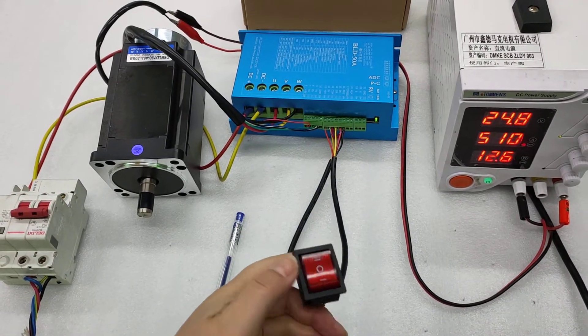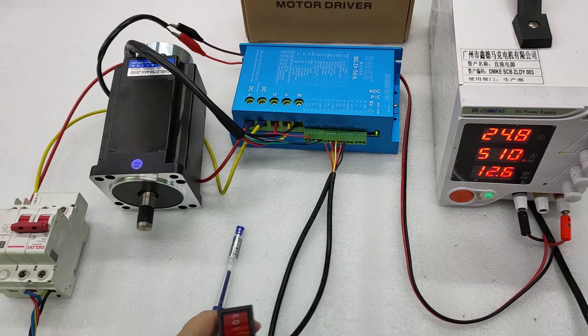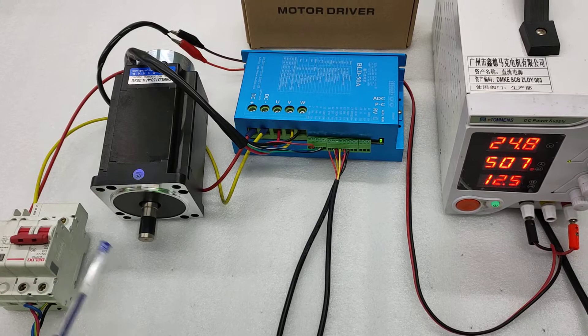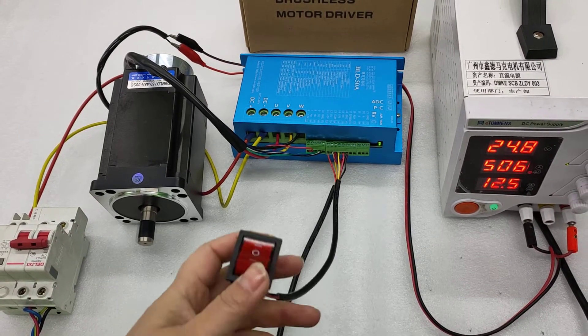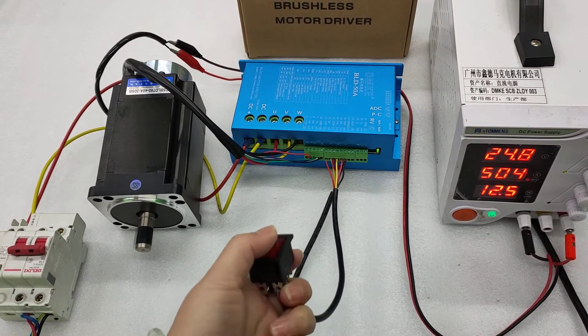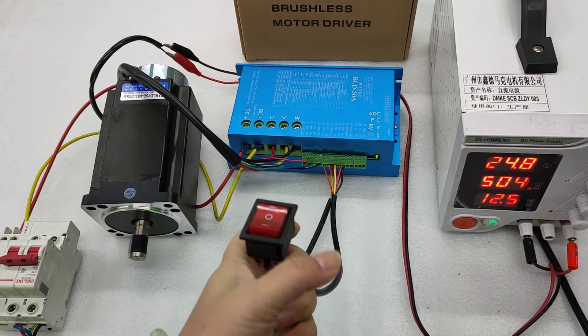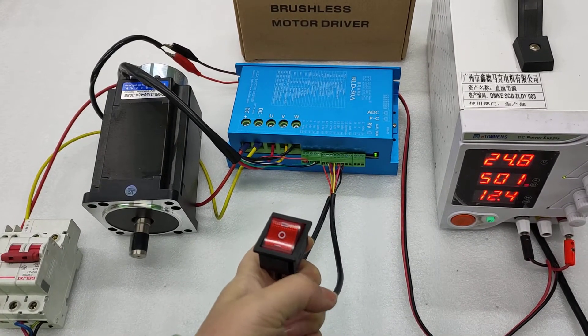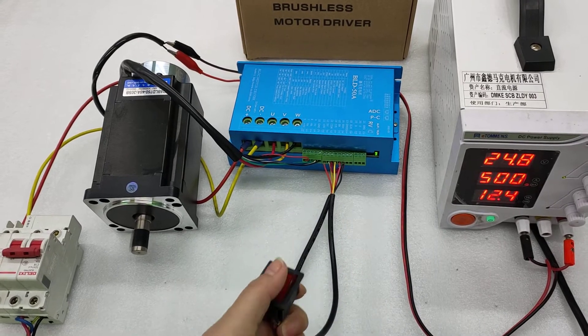This button is for stop. We press the button and the motor is running. Now I want to change the direction for the motor — stop, then switch to another direction, and the motor will run in the changed direction.